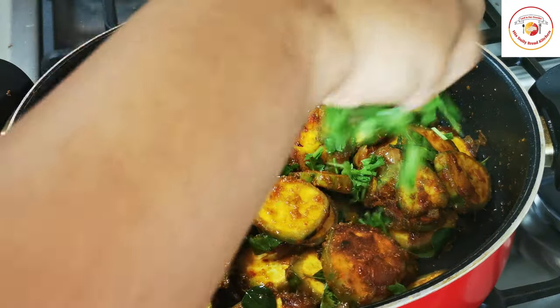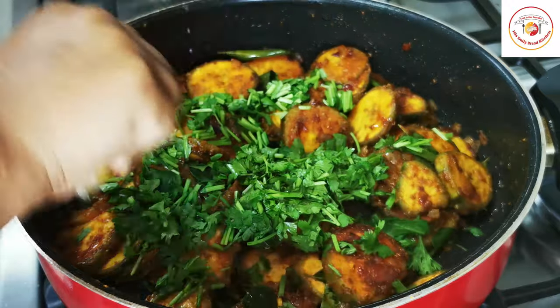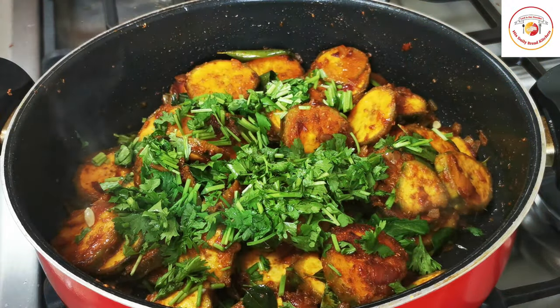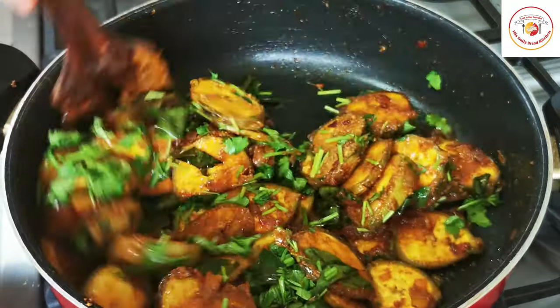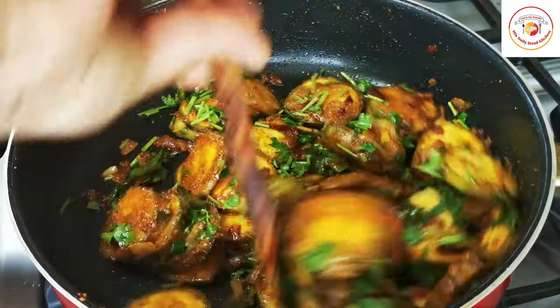Add some fresh coriander leaves and squeeze in some lemon juice. Mix it very well again. If required, you can add water to get super soft bananas, which gives a very good taste while eating.